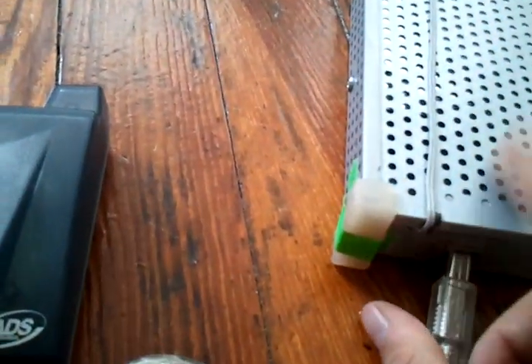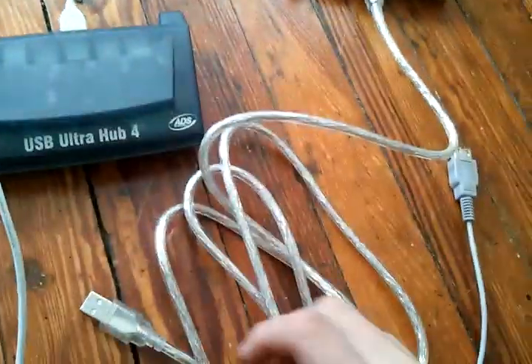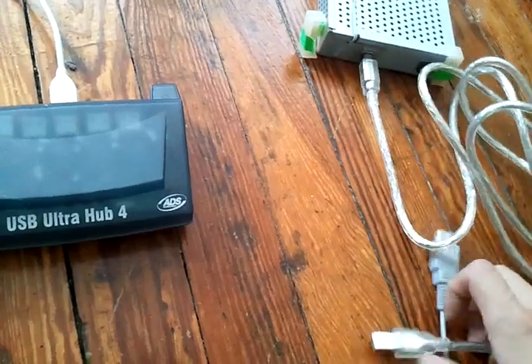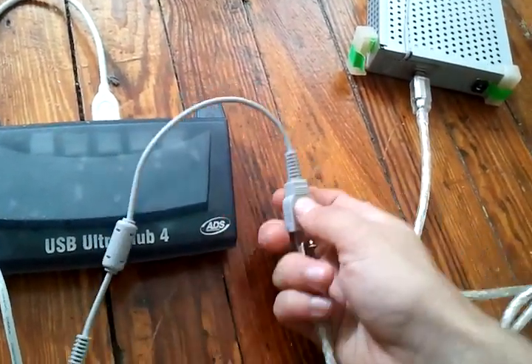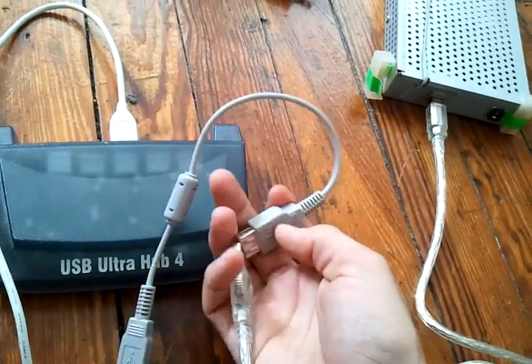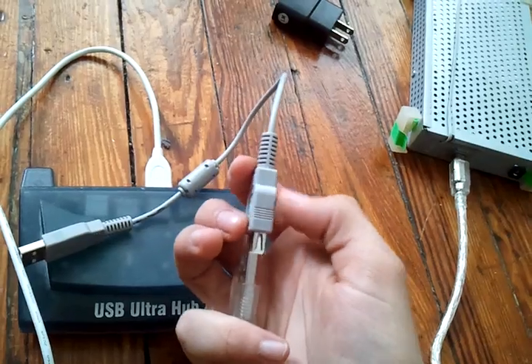To transfer data, you take the four terabyte drive, which has a square port, and you plug into the square port. You get the male pin and you put it into the female pin, which is a way to transfer data through a cord, or a rope.